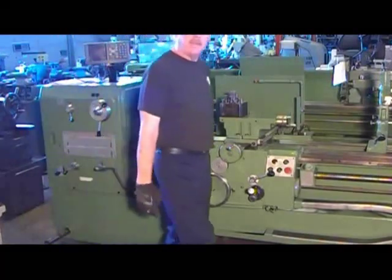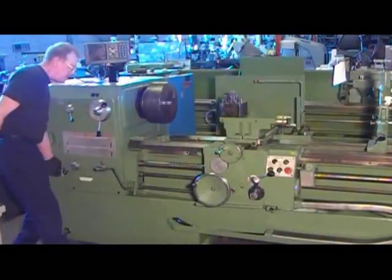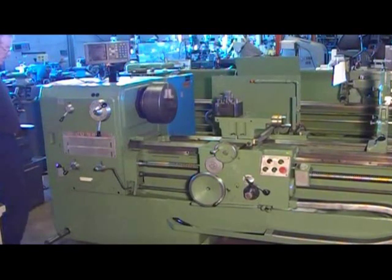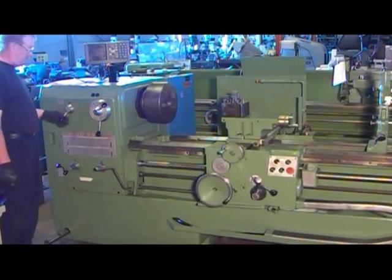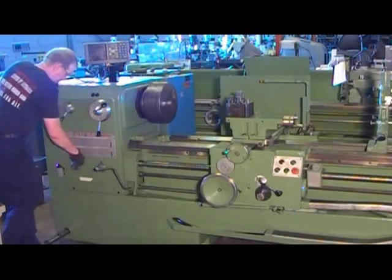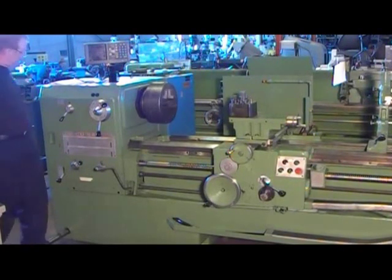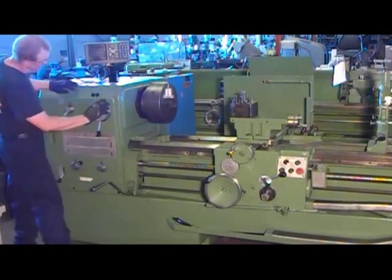Is that just a different feed rate? That's a different feed rate? Yeah. Now we're using the screw for the threading. You can see the screw that is moving — now it's going towards the tail stock. Going slower now. That's an inch in metric. It has both inch and metric threading capabilities.